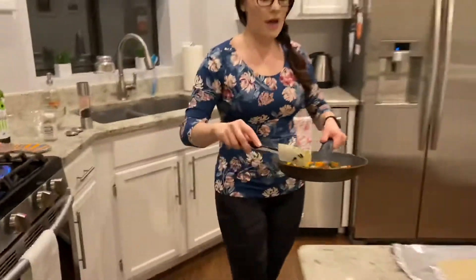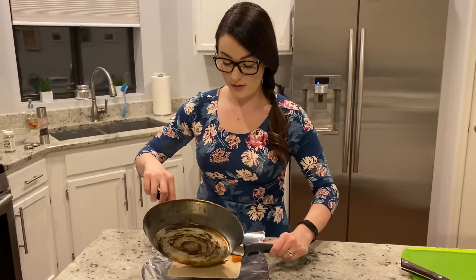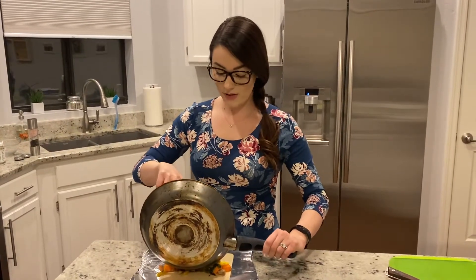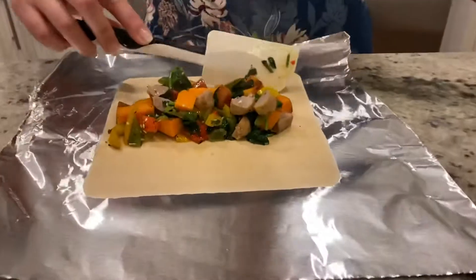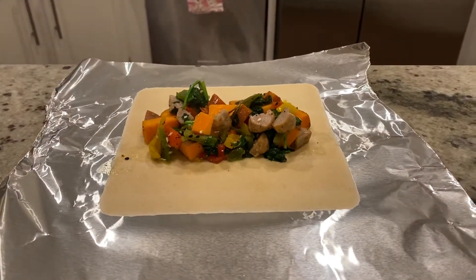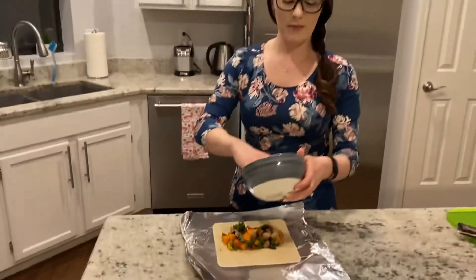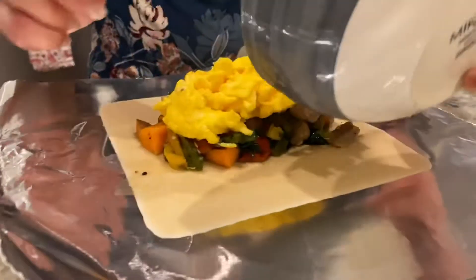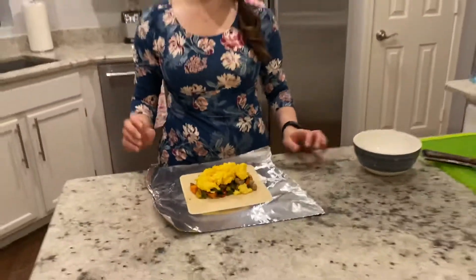Now for the sake of time, I already pre-cooked a couple scrambled eggs. I'm going to get the veggie and sausage mixture onto the wrap, about in the middle, and try to make an even row — channeling our inner Chipotle. Then we are going to add two scrambled eggs right on top of the veggie mix.